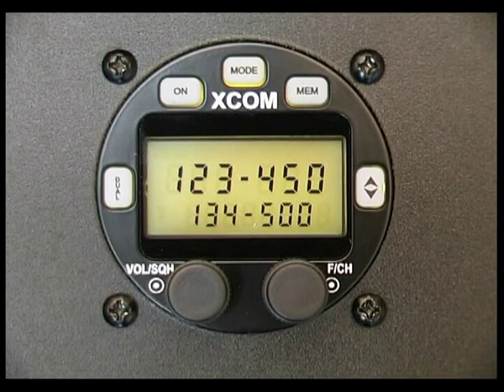Now we're getting into a real world situation where I've plugged the XCOM radio into a test box and hooked it up to an aerial so you can understand how everything works correctly.